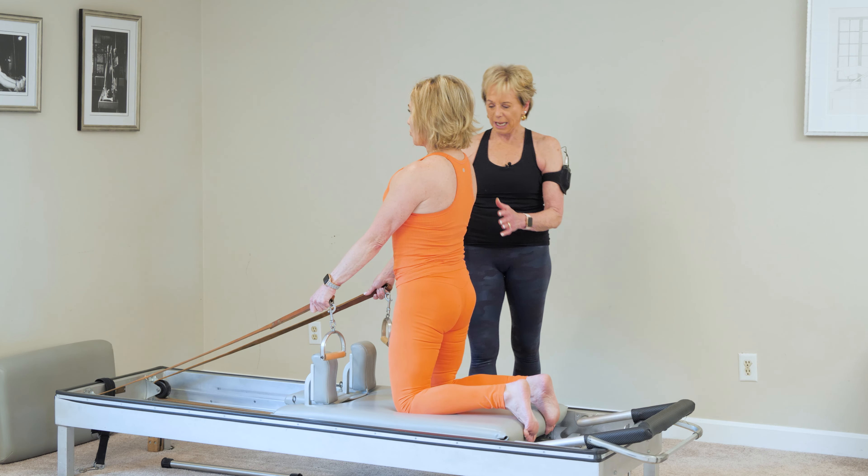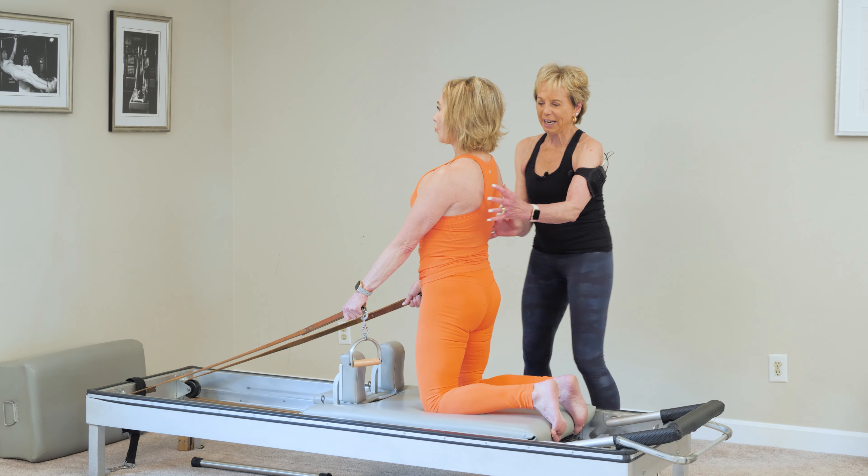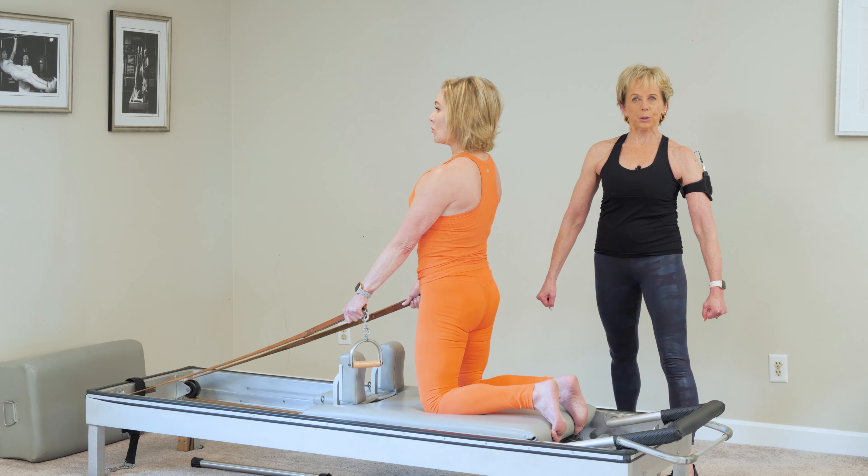Before she starts, the front of the hip has to be vertical. We have to think that we're pulling those ropes from the back and you're only growing taller.